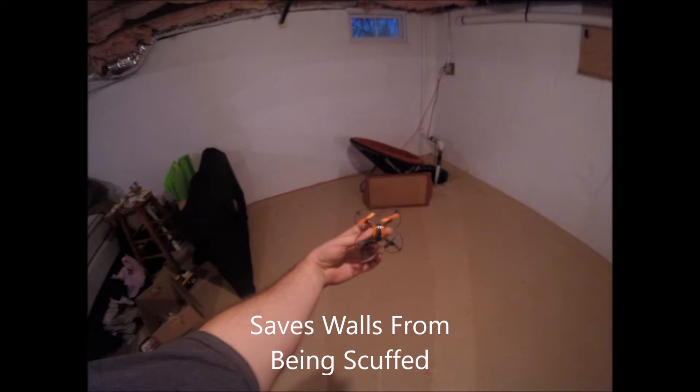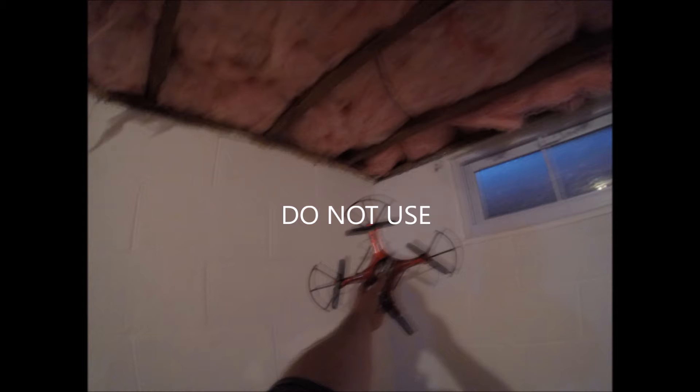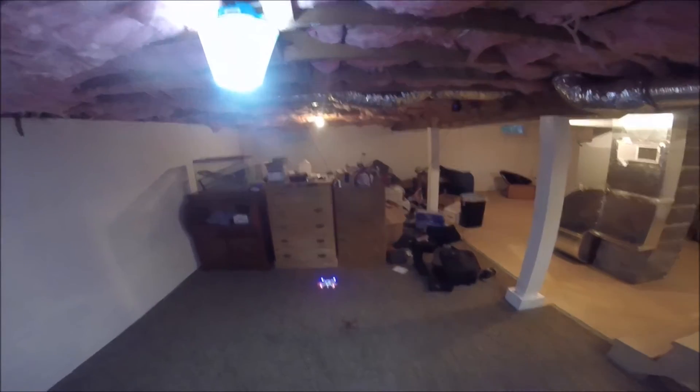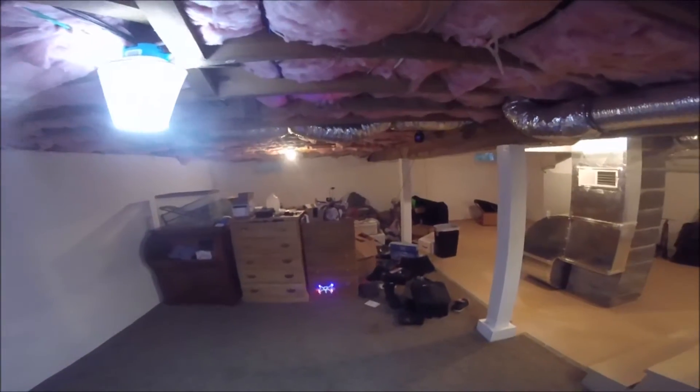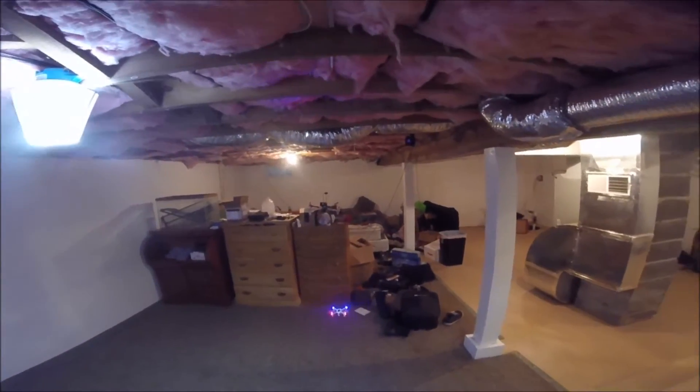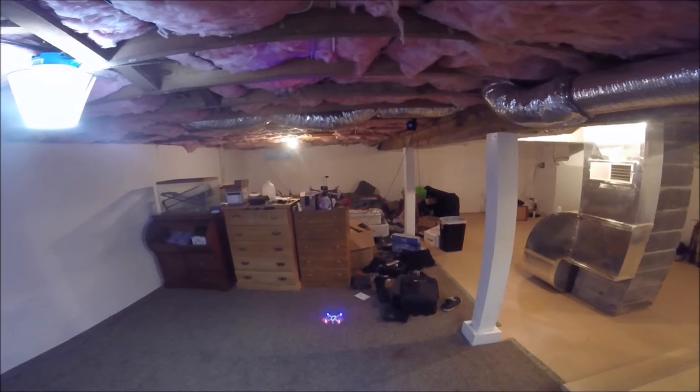I'd like to take a moment to talk about prop guards. They are very good when you're buying a small one, but terrible when you're using a bigger one. The small ones I recommend starting indoors anyway, and the prop guards will keep your walls from getting scuffed. But on the big ones, they affect your flying, wear down your battery time, and they will stick in trees and cause you to crash.